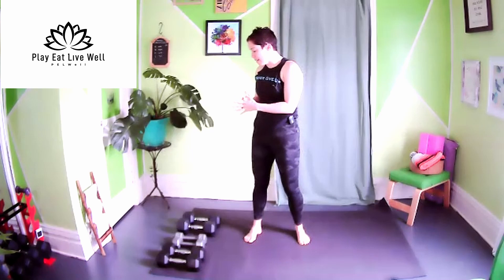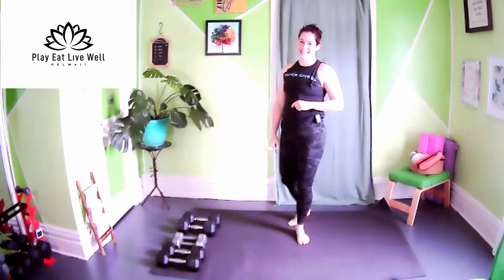Hey and welcome to Pelwell's week 22 day four. Today is a strength-based workout so you're going to need a few different sized dumbbells. If you only have one set, no worries, we're going to make it work. Grab something light, something medium, and something heavy, then come back to the mat and let's begin.